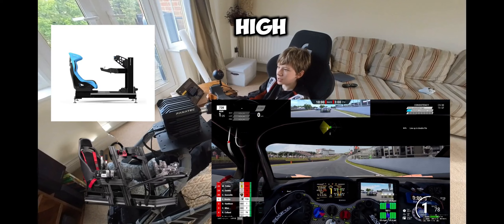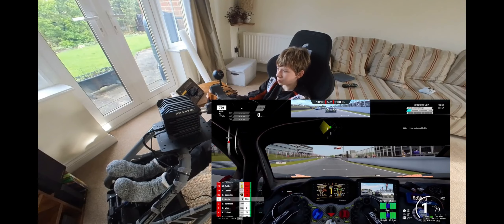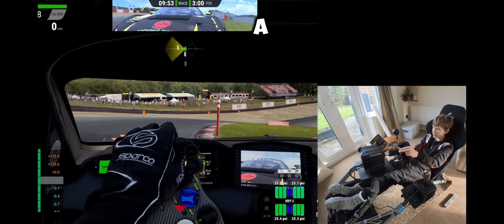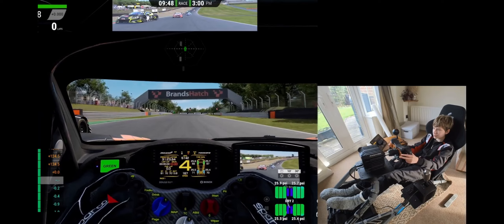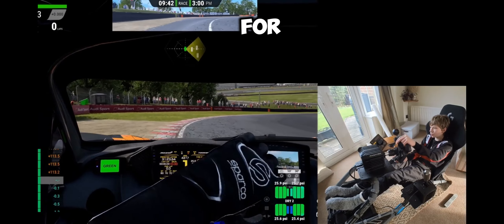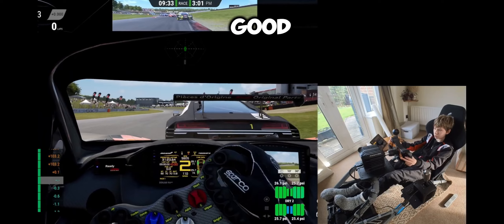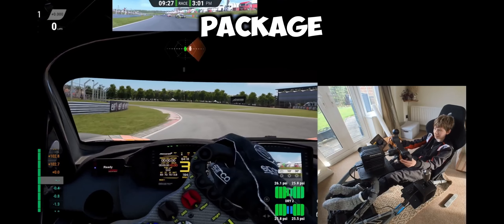Level three is a high-grade aluminium sim cockpit. A lot of the pros are that it's designed to work with a direct drive wheelbase. So if you have a really high-level direct drive wheel and want something that will support that, this is definitely the best option. It's extremely immersive, they usually come with good quality realistic seats, and it's really the full package of a high-quality sim rig.